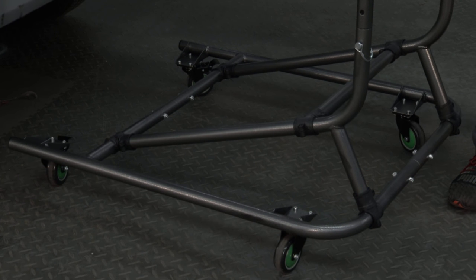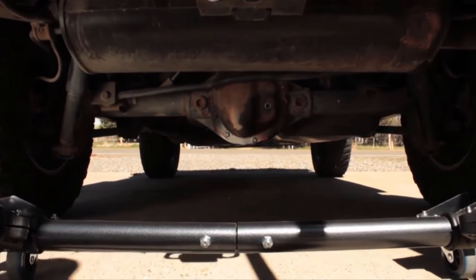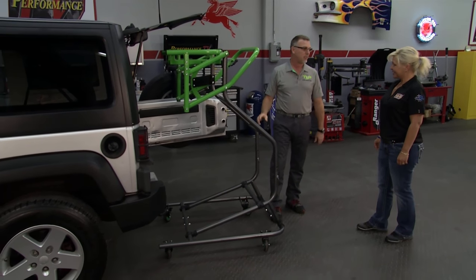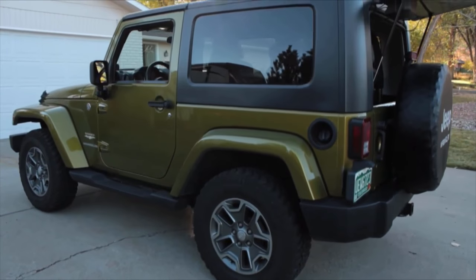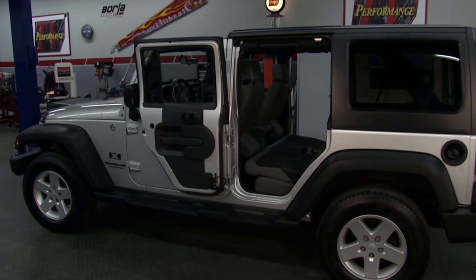Not everybody's going to have a nice smooth garage floor. But with your unit, you're still going to be able to roll over a lot of different things. In Florida and California we have a lot of paver systems and driveways that can be very rough, and this is beautiful for that. We even have people rolling it in the grass or on gravel driveways — the wheel system is large enough to accommodate for a lot of that.